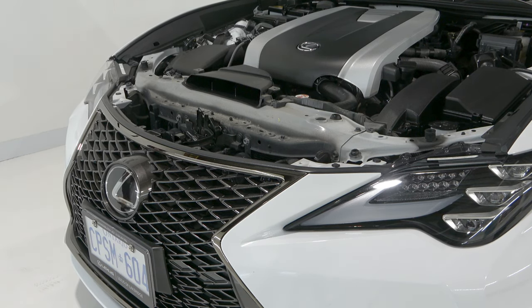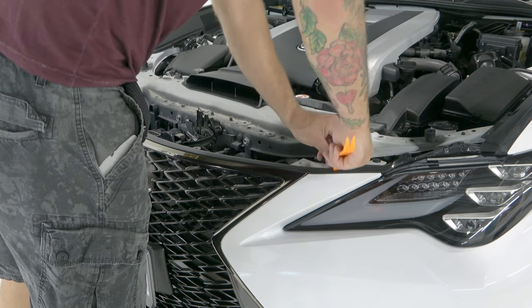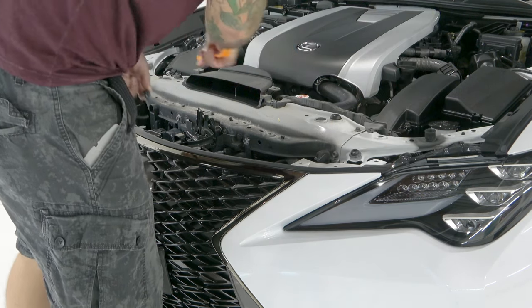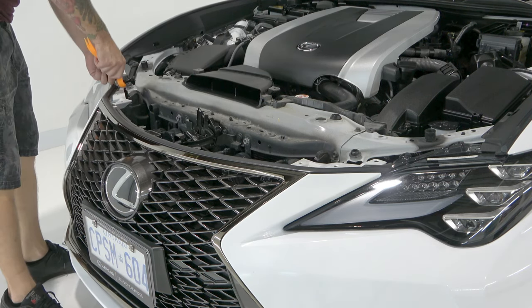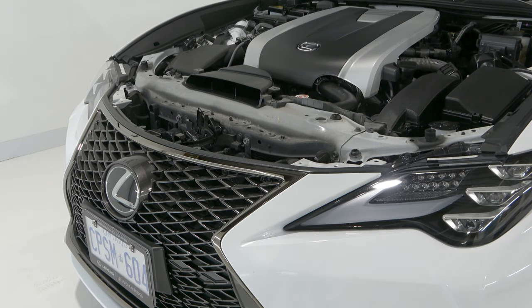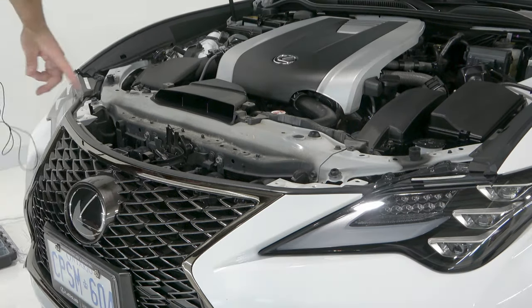This is going to give us access to the rest of them on the top side here. We do have a clip right here, a clip right here, and two more on the other side. There's also a screw and that's a 10 millimeter. There's one screw here in the middle and on each end. I'm going to grab my little toolbox and throw these guys inside.